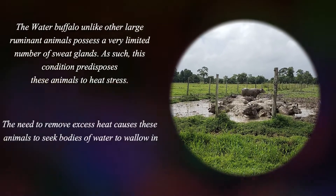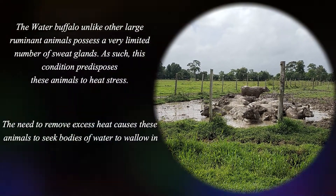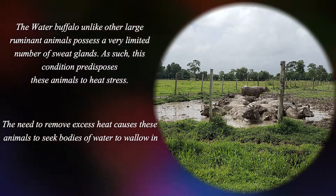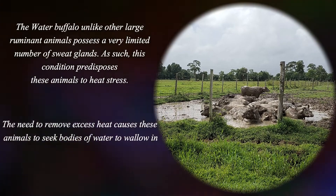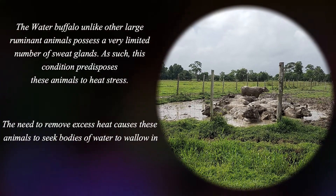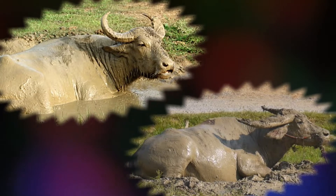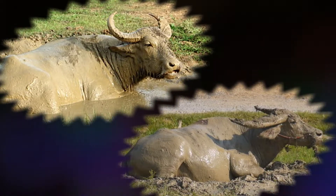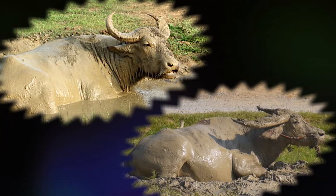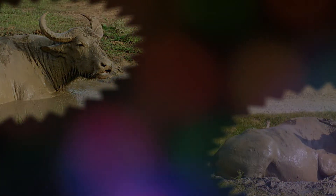The water buffalo, unlike other large ruminant animals, possesses a very limited number of sweat glands. As such, this condition predisposes these animals to heat stress. The need to remove excess heat causes the animals to seek bodies of water to wallow in. The wallowing behavior of these animals will cause normal ear tags to be lost or destroyed, and this can compromise the management program of the herd. In light of this, a more durable alternate method of identification may be necessary to maintain the identity of each individual in the herd.